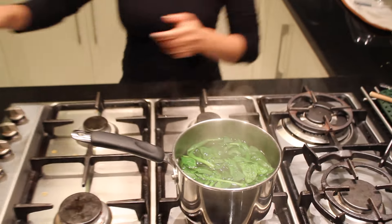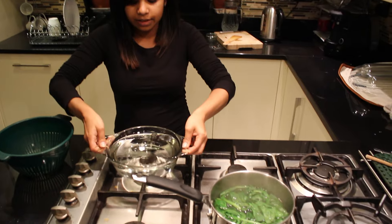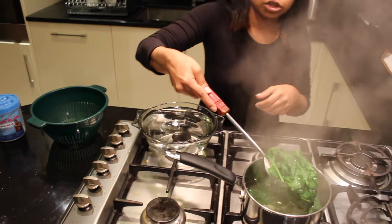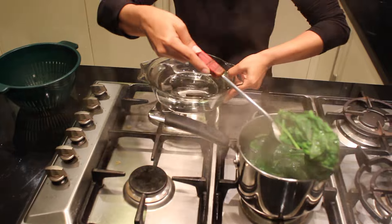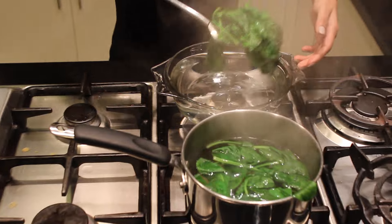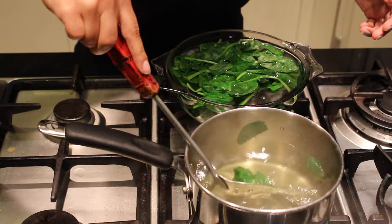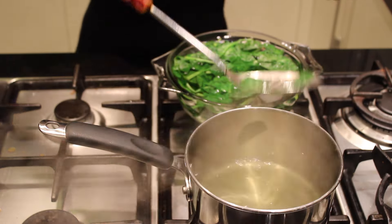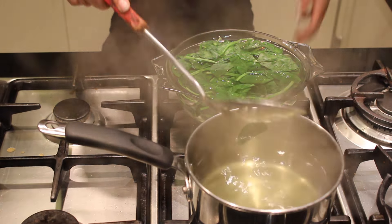Now put it into the cold water. Just hold it up so the water drains down, then drop it in. Why do you put it in cold water? To stop the cooking process — otherwise it will become soft and mushy and you don't want that.